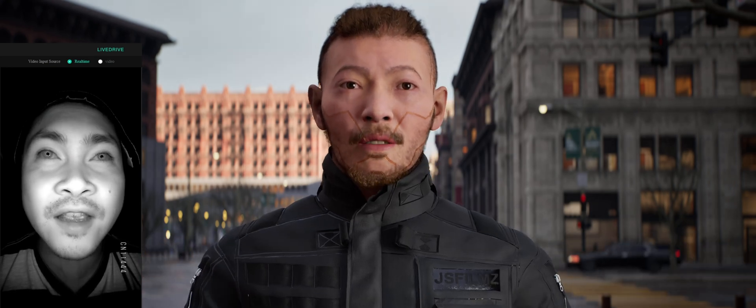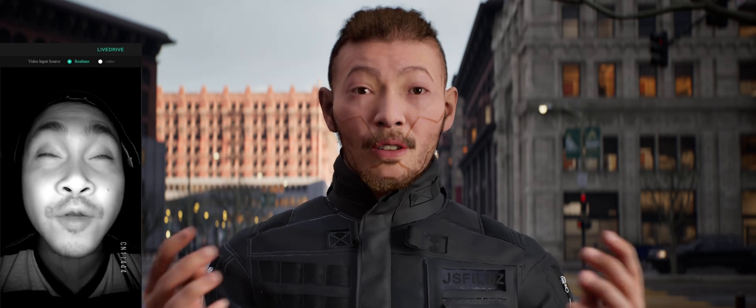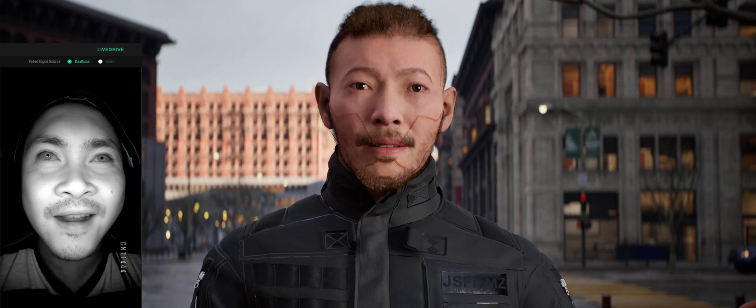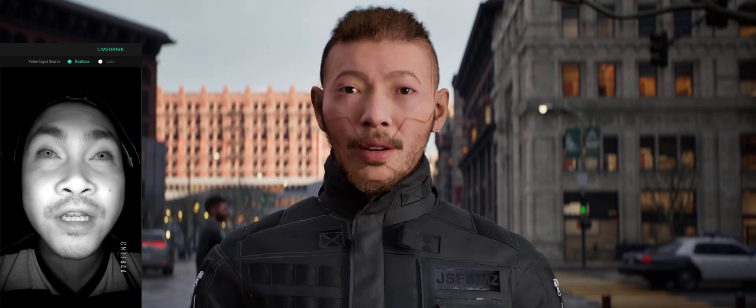So on my head, there is a FaceGood P1 helmet that I actually unboxed a couple of weeks ago — go ahead and check that out if you haven't seen it. The FaceGood P1 helmet is then piping via STI to my computer inside the Avatari software, which is the FaceGood software that I'm using.